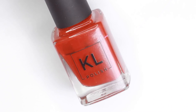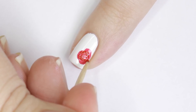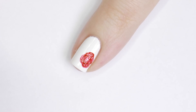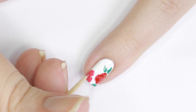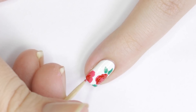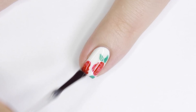Once that completely dries, take a red polish and on a toothpick create a spiral of lines around the inside of the rose — this will make it look like it has petals and more dimensional. Then flip your toothpick over, use a green polish, and just add a couple of leaves. I decided my nail looked a bit bare with just one rose so I added another in the opposite corner. You could also use a white polish around the outsides of the petals to make it look even more real.